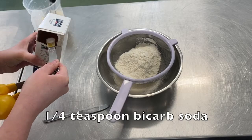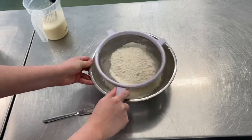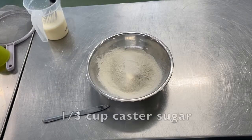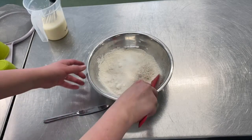Then I'm just going to measure a quarter teaspoon of bicarb soda and I'm going to sieve that into the bowl. Add one third of a cup of caster sugar and just give that a mix.